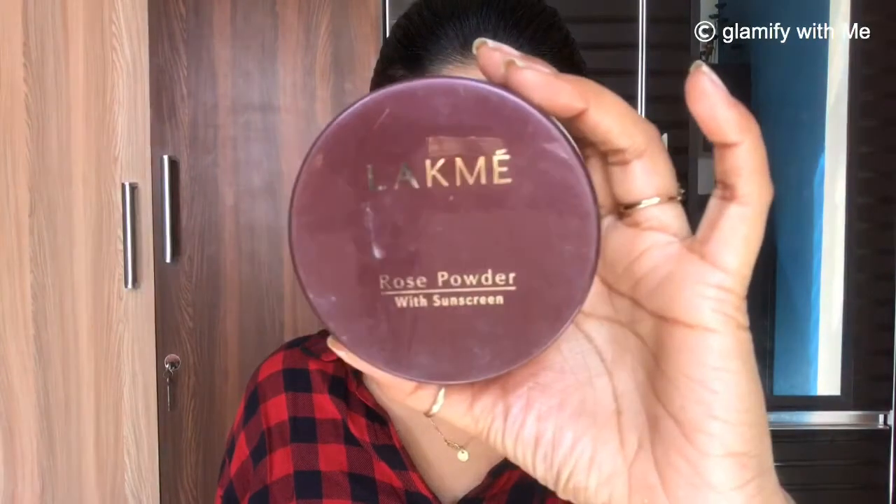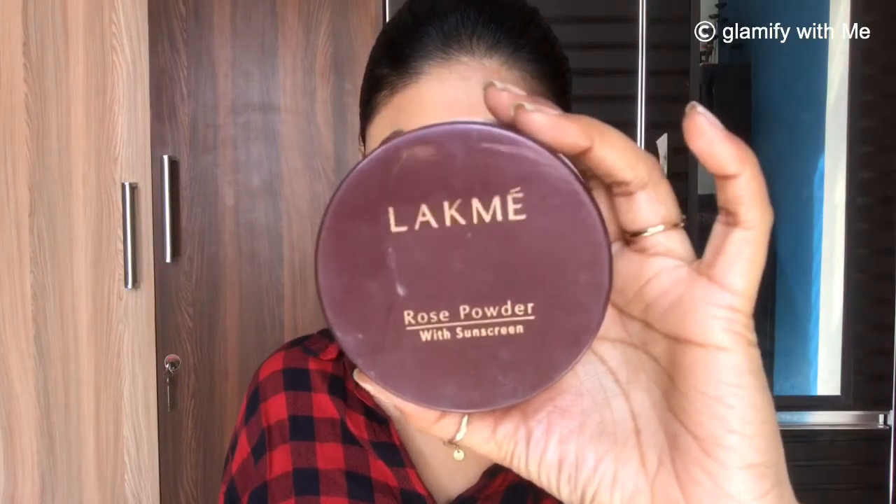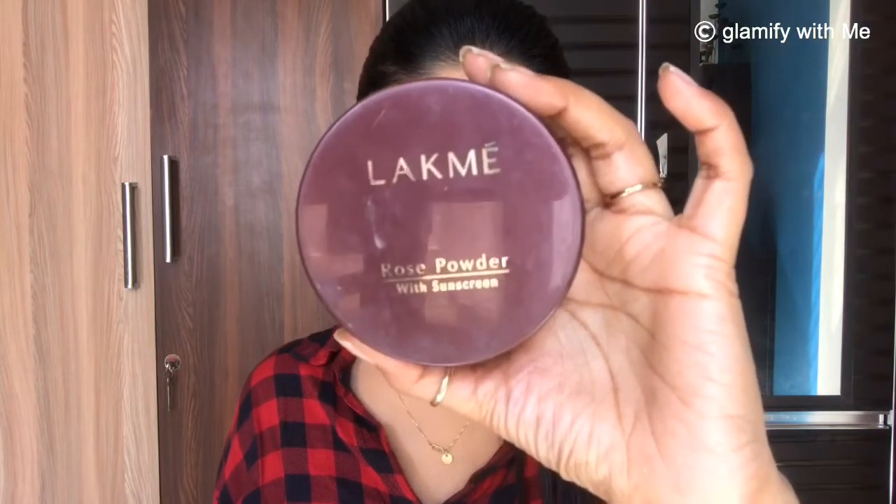Next I am going to use this Lakme Loose Powder to lock my BB cream and concealer so that they don't melt or go cakey.